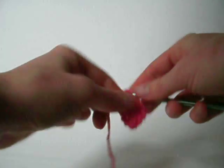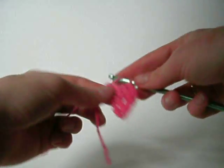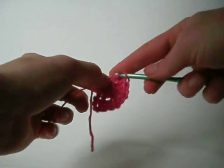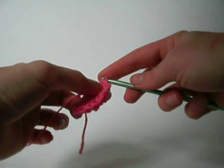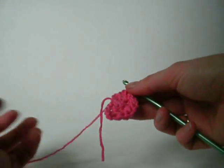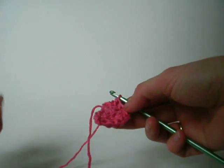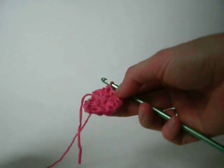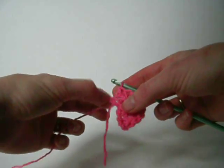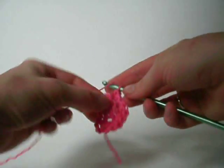So I'm double crocheting twice in each stitch. Keep in mind that the chain three that you did at the start of the previous row counts as a stitch. That's why the stitch count says three chains equal double crochet. This little guy right here is the top of the chain three and he counts as a stitch.